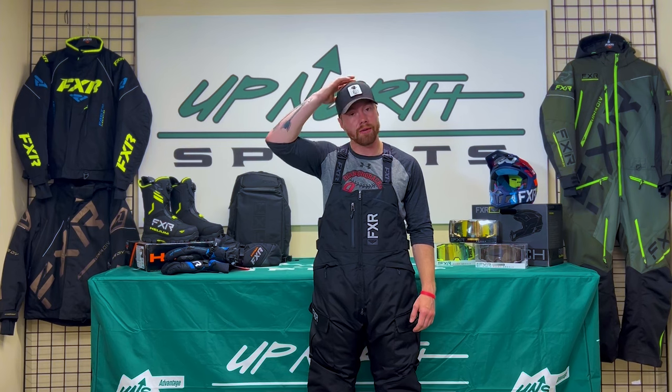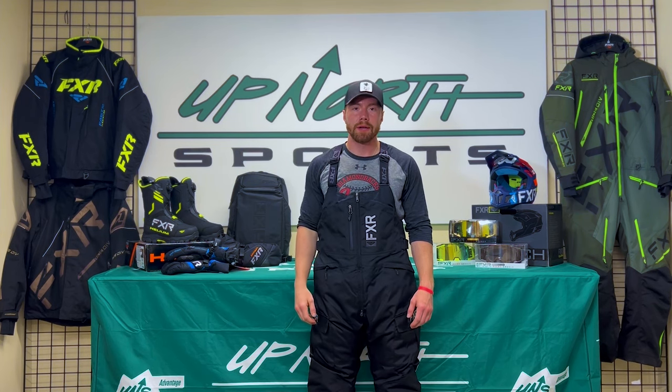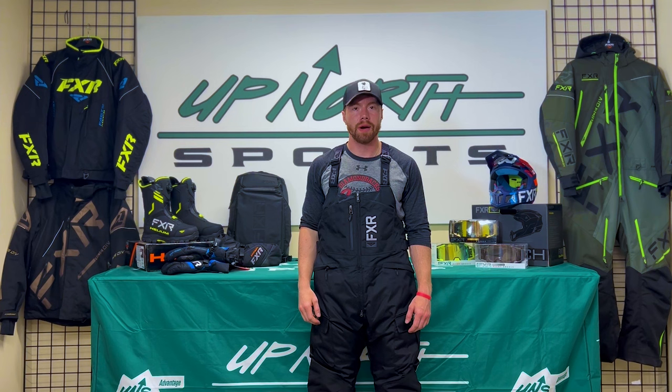210 grams of insulation right off the bat, so this thing's toasty. It's going to keep you nice and warm when you're ice fishing out here in the Midwest or wherever you go — up into the Northland of Canada — you're going to be nice and toasty and not going to have to worry about any cool air getting to you.